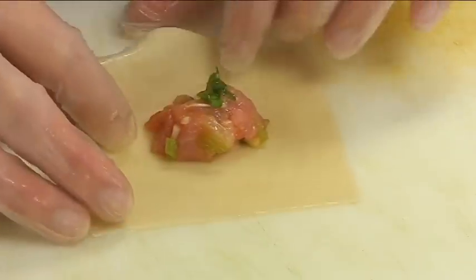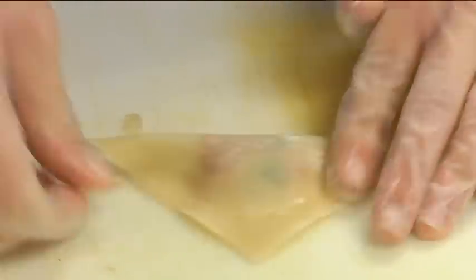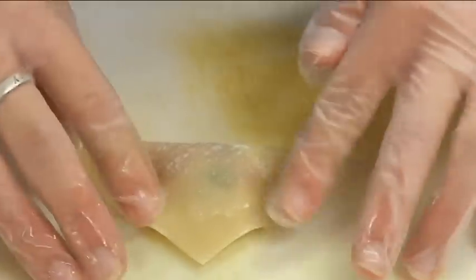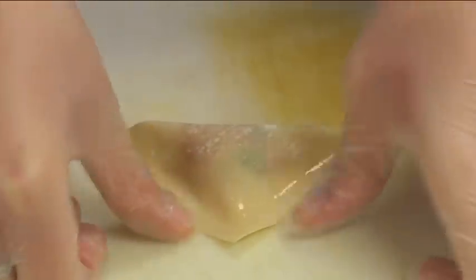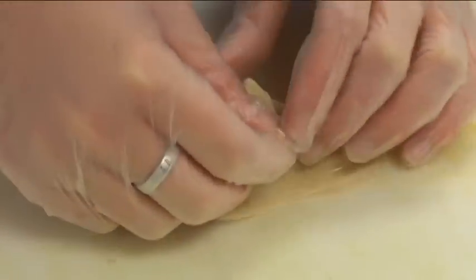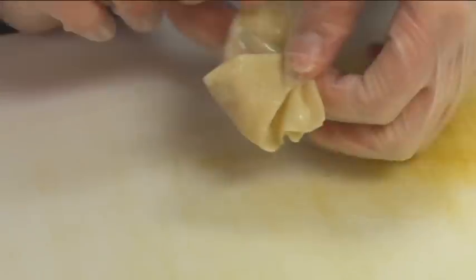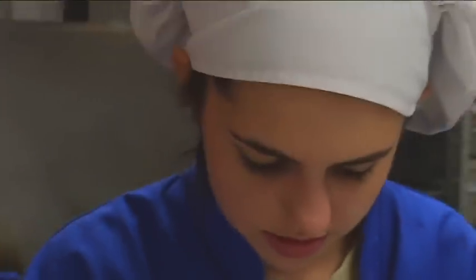Take the wonton and fold it in half to make a triangle. Pinch it to make sure it's very well shut, otherwise it will come open and ruin your soup while it's cooking. Then take one corner and fold it all the way to the half point of the other side, pinch it down, and do the same thing on the other side — a little pocket of yummy goodness.